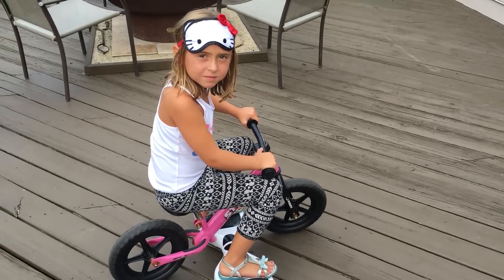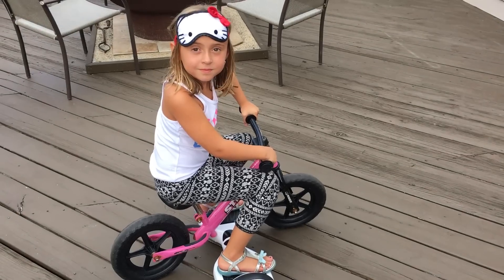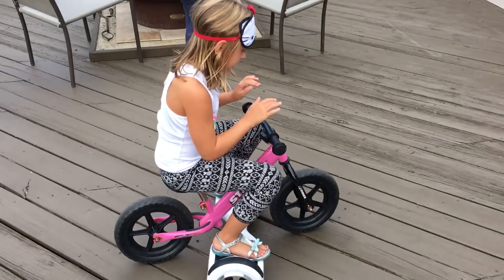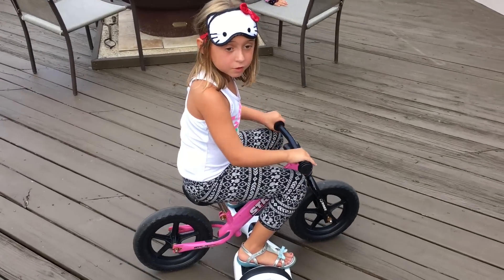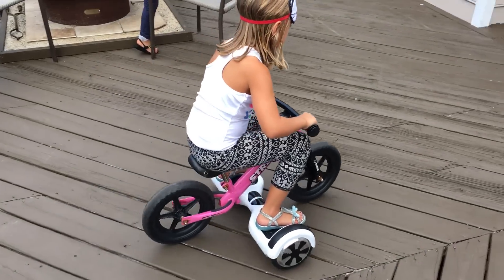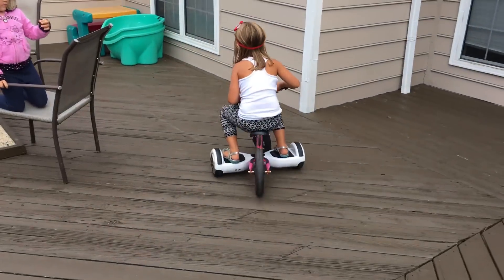Is it on? So Maddie, do you have an idea? Yes. This bike, it doesn't have training wheels. So I should use this hoverboard with the bike so it will go fast.